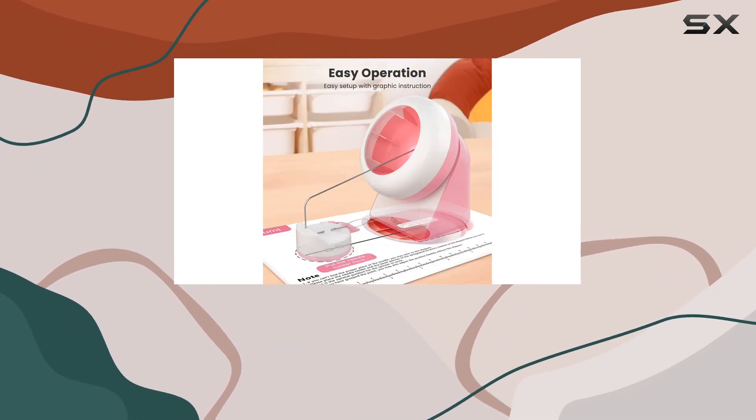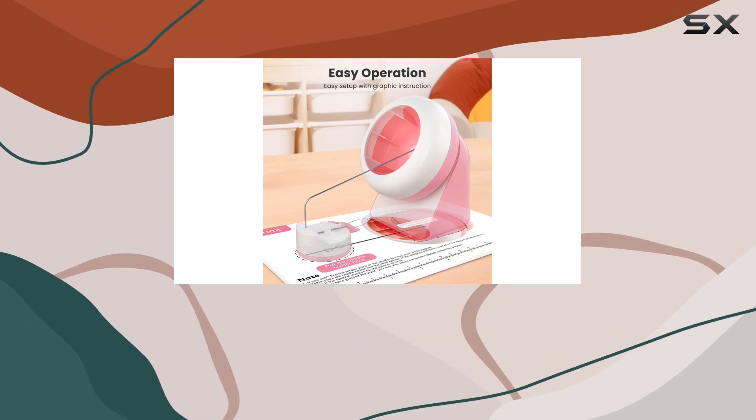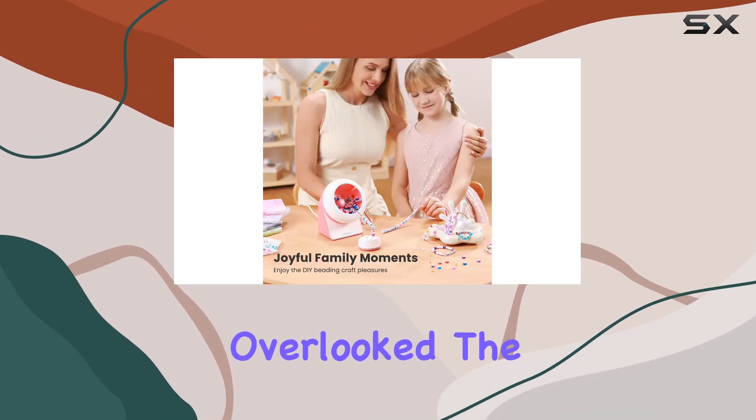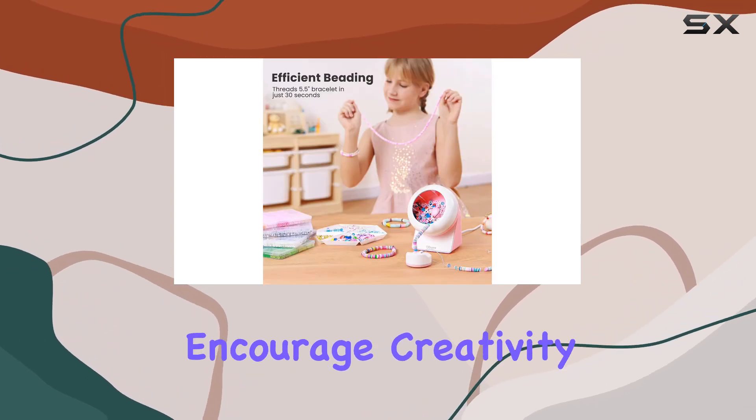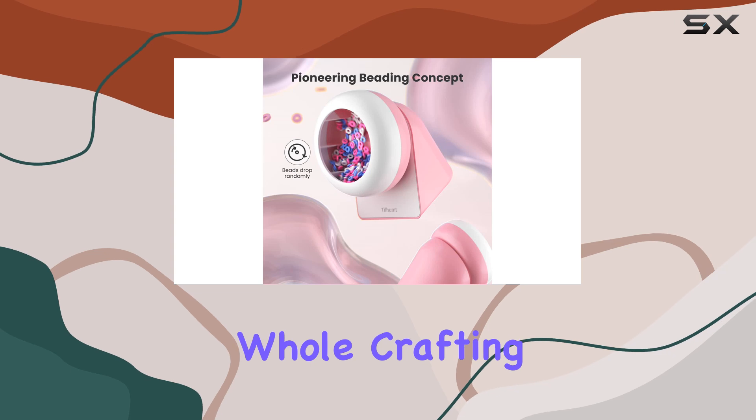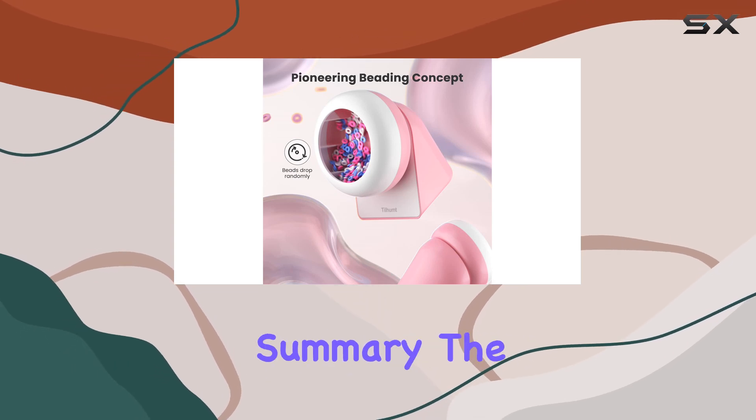But it's not just about the functionality. The aesthetic appeal of this kit cannot be overlooked. The vibrant pink color of the bead spinner and the neatly organized beads and accessories encourage creativity and make the whole crafting experience more enjoyable.